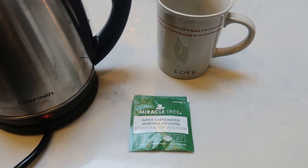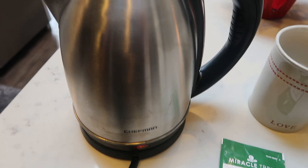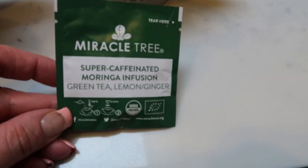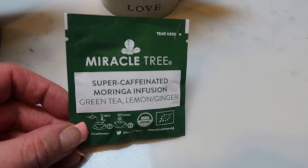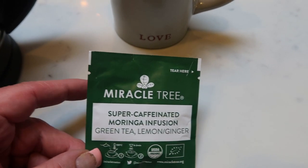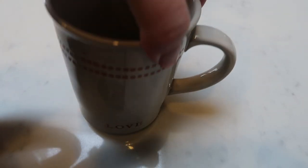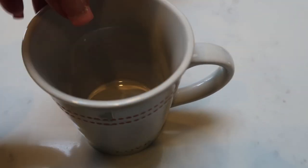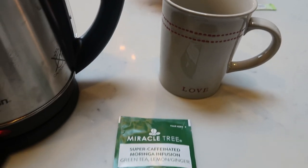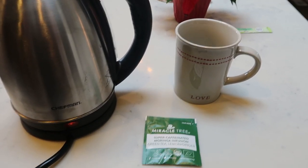So I'm going to be editing and I thought, let's try out some of the tea that I just received. This is my electric tea kettle - it's a Chefman, I do have it linked down in my Amazon store below. And I'm really, really interested in trying this Miracle Tree Super Caffeinated Moringa Infusion Green Tea Lemon Ginger. I love ginger, so I'm really excited to try this and I want to see if I feel any difference from this super caffeinated tea. And I wanted to show you guys my mug - it is a Valentine's Day mug from Target, from the Hearth and Home Collection, and it was $5.99. It says love and has a cute little heart in the bottom. So I'm going to have this tea and let's see if this gives me that little extra boost of energy.